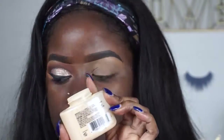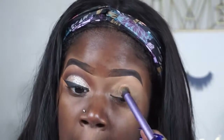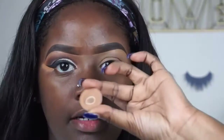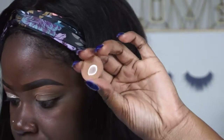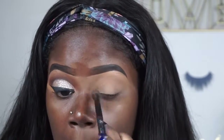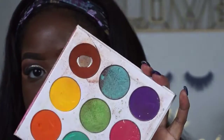So the first thing I'm going to do is set my eye with some banana powder. Then I'm going to go in with — what color is this — a fan by Anastasia. I'm going to take an Anastasia brush and sweep that into my crease. Then I'm going to go in with my Juvia's Place palette.